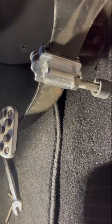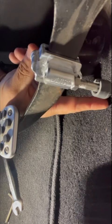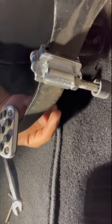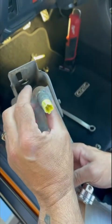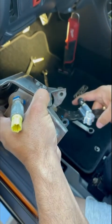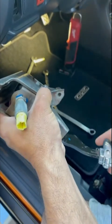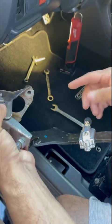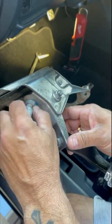One important thing to mention: when you adjust the clutch pedal height, if you now have to push the clutch all the way down to start the vehicle, here's how to fix that. On the pedal there's a safety switch — every time you push the pedal down it makes contact so the car can start. If the stopper is preventing you from reaching that switch, you need to adjust it.